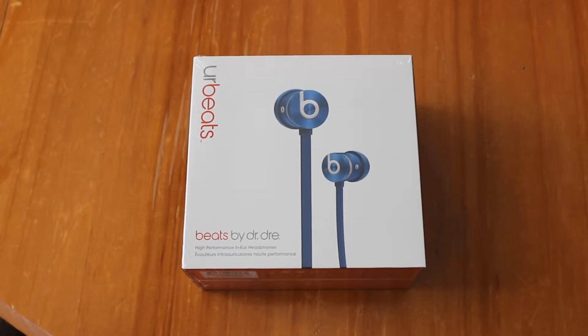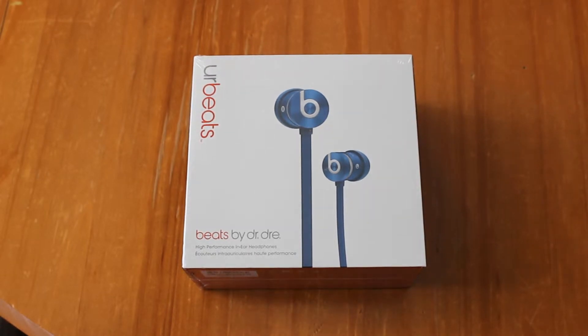Hey guys, so it's not your normal video, I apologize. The only reason I'm doing an unboxing of headphones is because my other ones got stolen and I decided to make a video before I go and not post one for like a month. So these are just Beats, by the way.